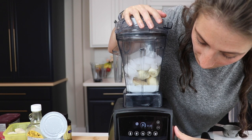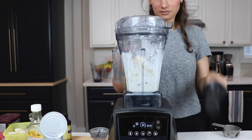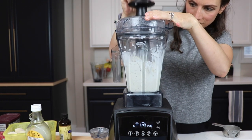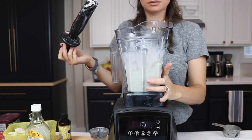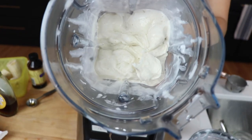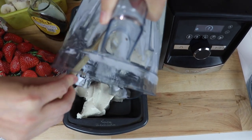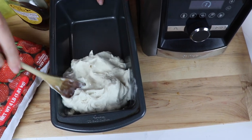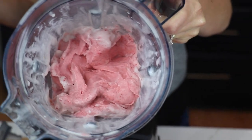We're going to blend on high speed for about 30 seconds. We used the frozen dessert preset program, which stops it after 30 seconds — worked out pretty well. Push all the ingredients down into the blade; don't worry, the tamper will never touch the blade. Once everything is fully mixed together, scoop everything out and put it into a loaf pan. Section it off and stick it in the freezer while we make the next one.